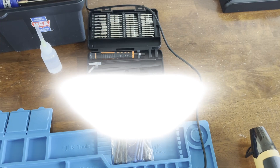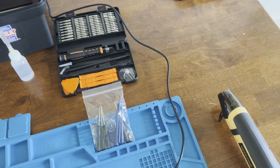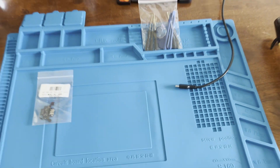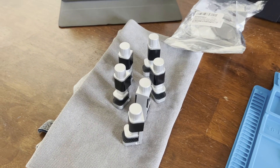For this repair I'm using these tools for tablet and cell phone repair: a mini hot air gun, a mat, and some clamps.